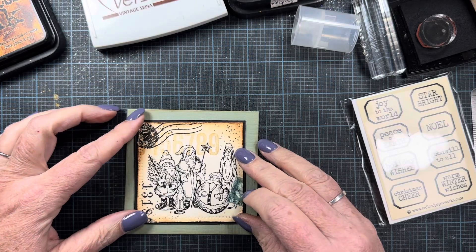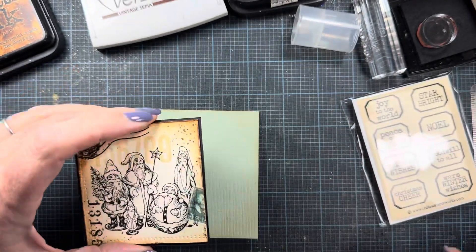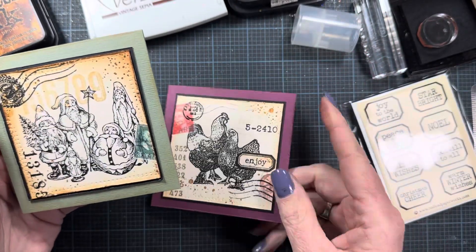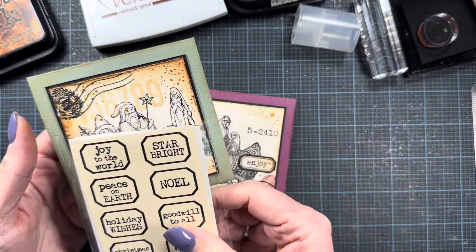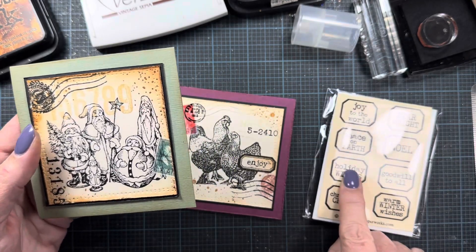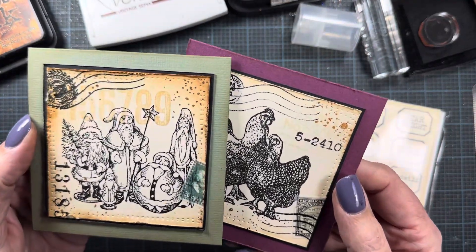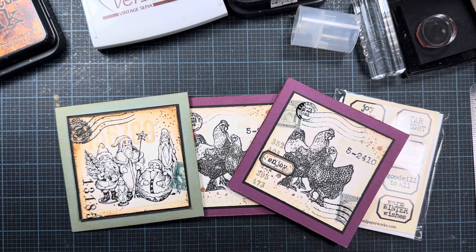I'm just going to glue this little guy in place, and we are done! So fun and easy — I love making projects like this. I could have actually cut one of these out and put it on here instead of that number — joy to the world, peace on earth — lots of options. If you don't have little postage stamps you can use actual stamps, make your own, or use the little labels I showed you. I hope you enjoyed this little process to see how I make these little note cards. I think they turned out so cute — thanks for watching, and I'll probably share more in a future video. Take care, bye!